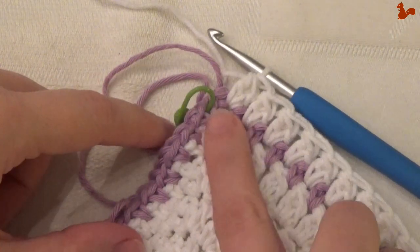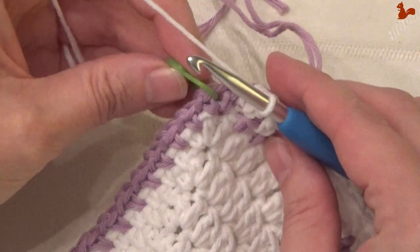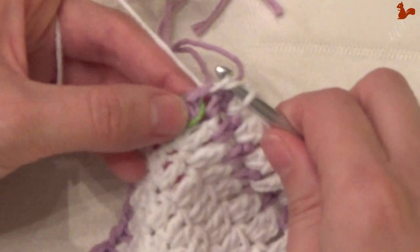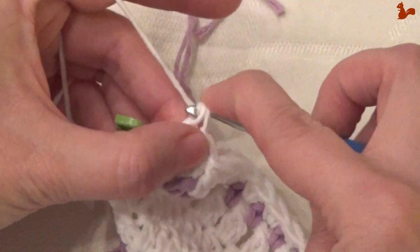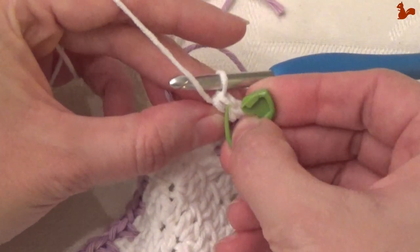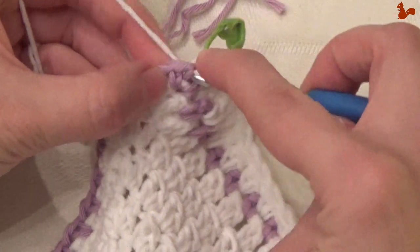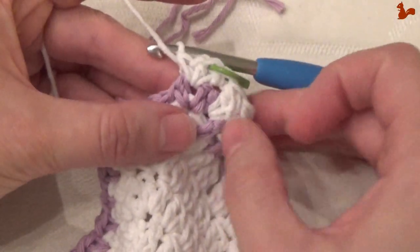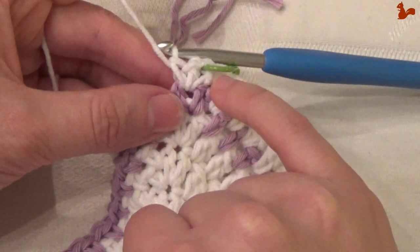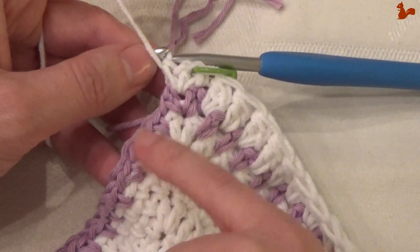This corner is the same as the corner we started with. Repeat everything we've done once more and close on that first standing double crochet with a slip stitch or an invisible join. Cut your yarn, because the next round is again colour 4.